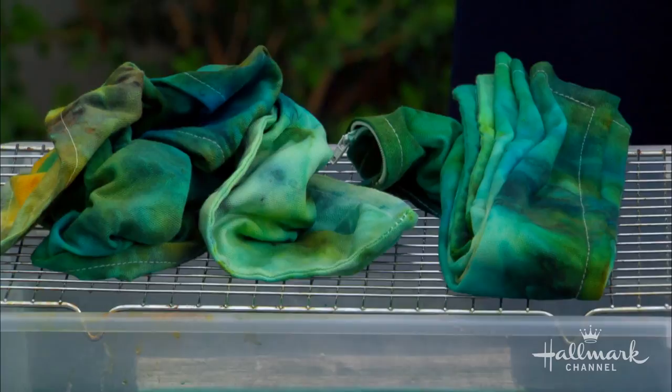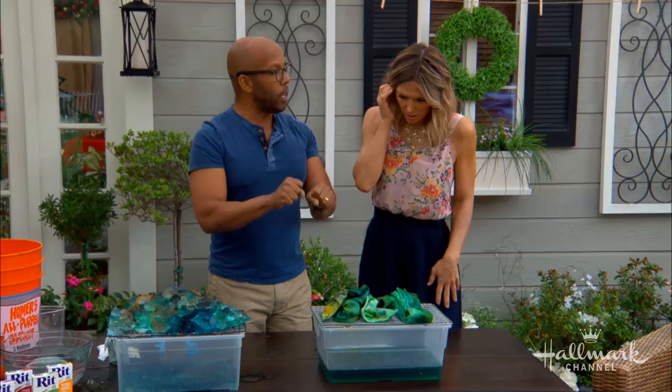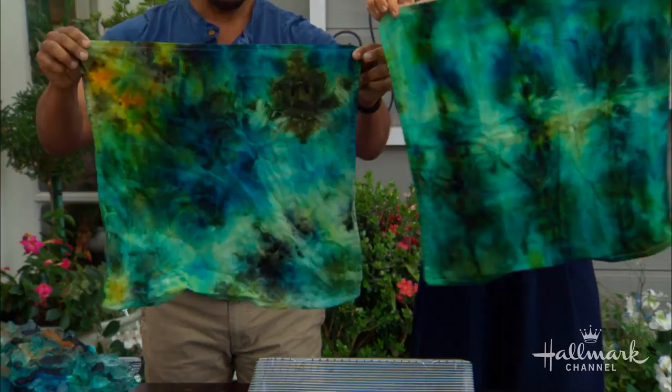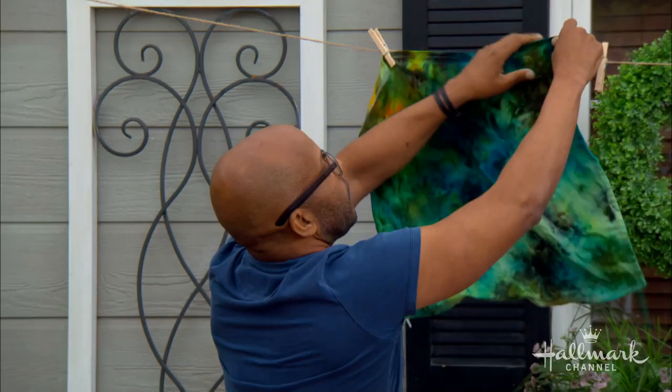Do it and just leave it — let it dry outside for 24 hours. That's really going to let the dye set. So before you even hang it, just let it sit; that's very important. Then you want to run it under cold water until the water runs clear to get all the excess dye out. Once that's done, you're ready to reveal — and you really get these amazing results. If you look at them, you can really see how different they are because of the different techniques.